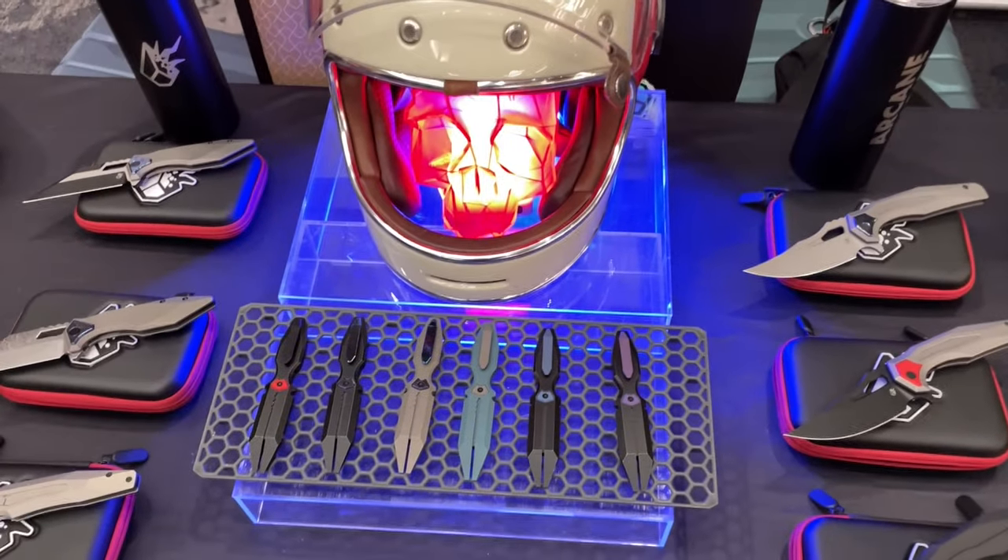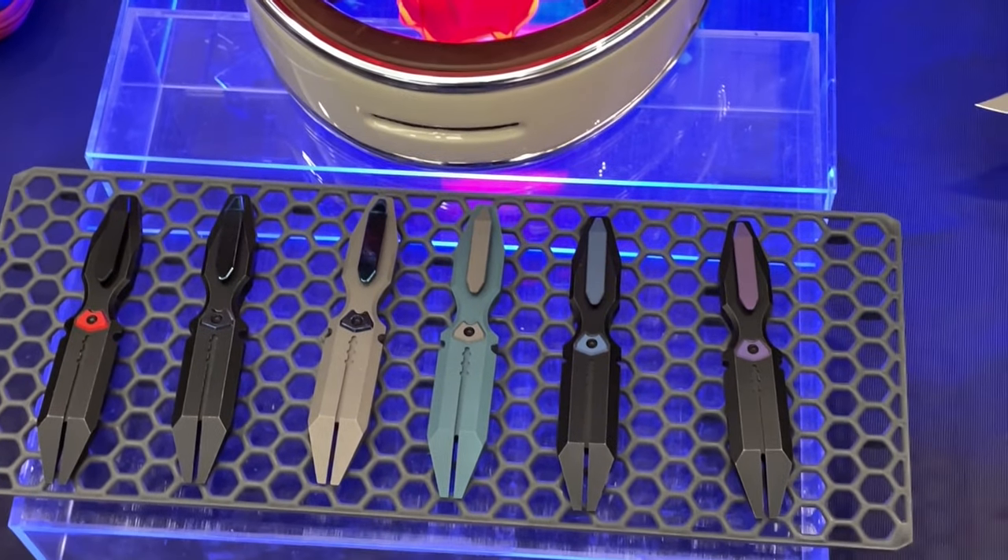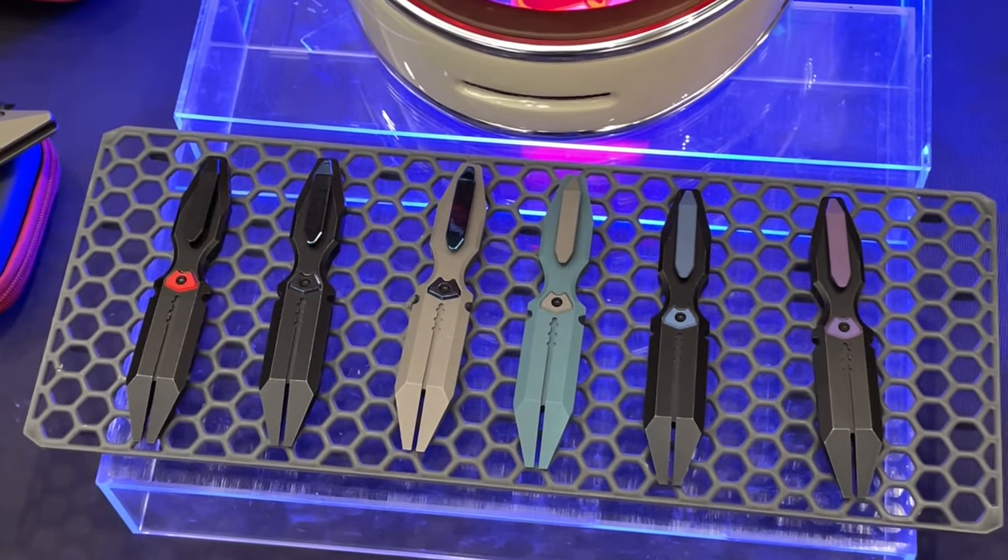Thank you, I appreciate it. This one took a while to design and it's probably the thing I carry the most at all times. I never understood having a pry bar until I got one — yeah, until you get one. I realized I used it way more than I thought I would. It's like a pocket flashlight — another thing like an EDC flashlight, something you never knew you needed until you got it.